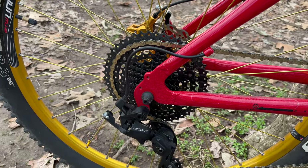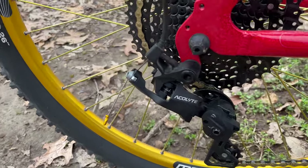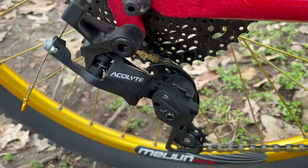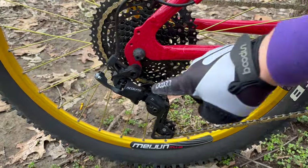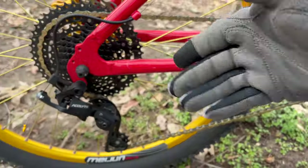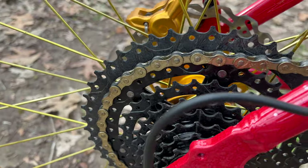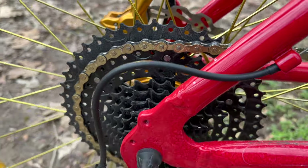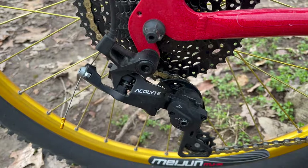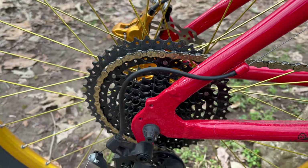Thing number two — and I was going to make a dedicated video on this, but I'll just do a summary here. This Acolyte drivetrain, which is okay on a bike like this and a definite improvement over the factory, this entire drivetrain — however, on this one and any bike that you let sit up, it went from shifting okay to not shifting all that well.